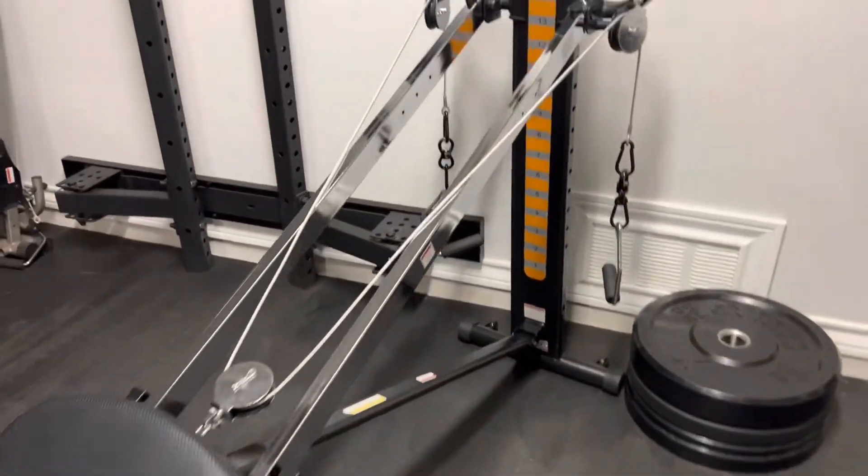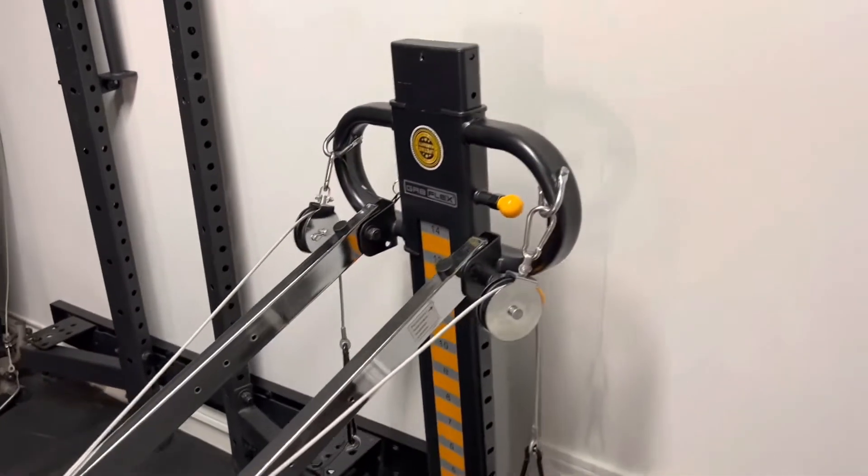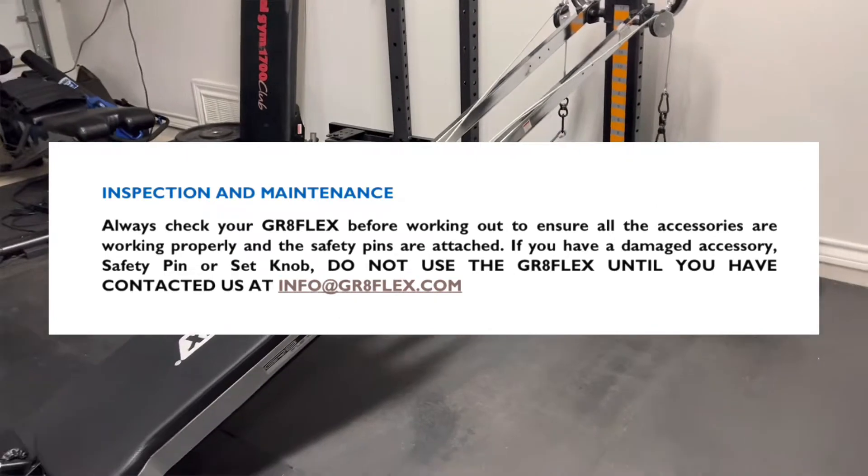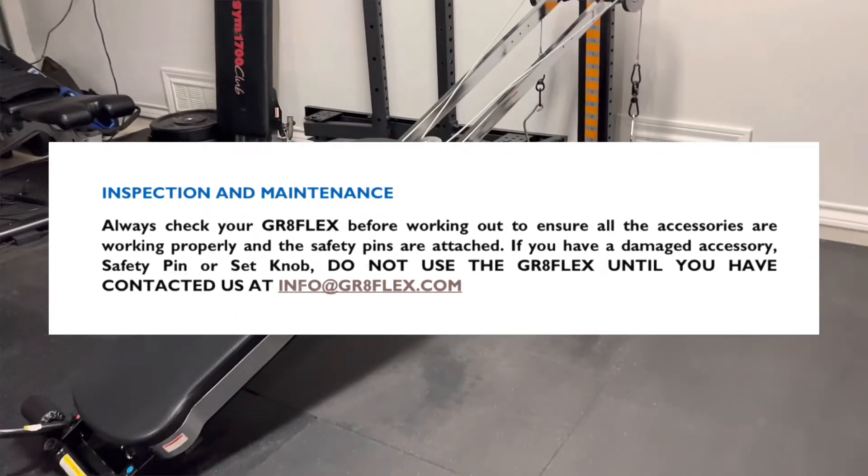Before you use your sliding bench, it's important to refer back to the manufacturer's manuals and guides. Here's a snapshot from the Grapeflex user manual under inspection and maintenance. Just like it states here, it's recommended that you check your equipment and accessories to make sure they're functioning correctly before every use, and most importantly that the safety pin is engaged.